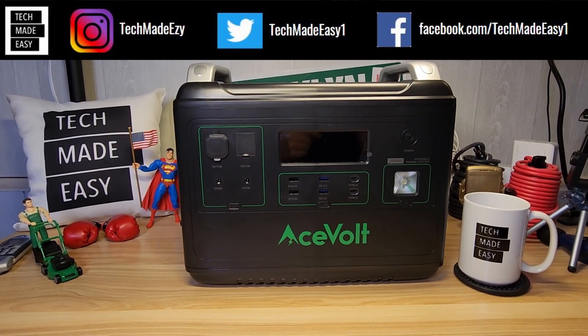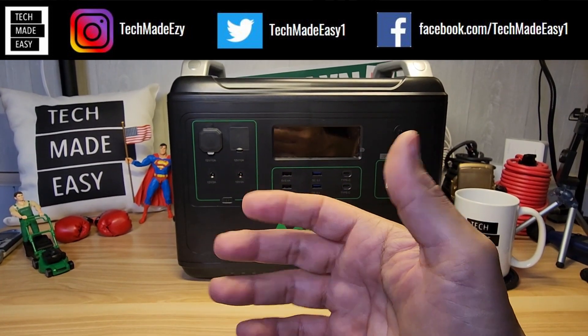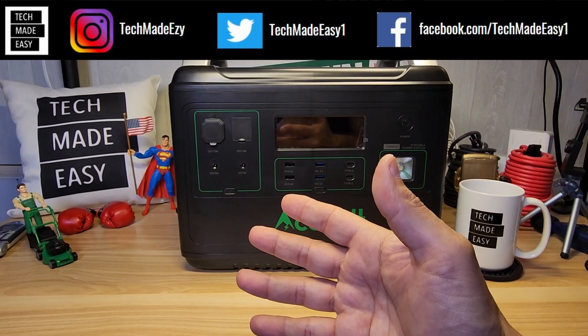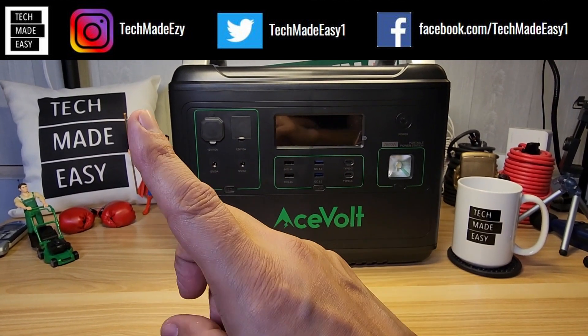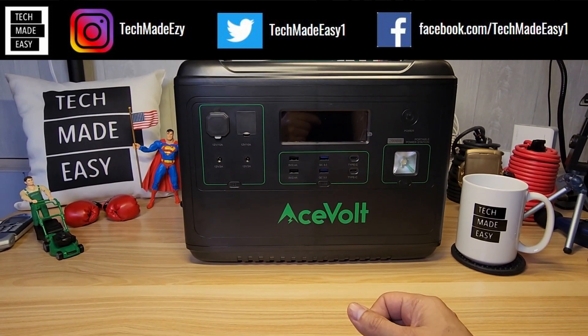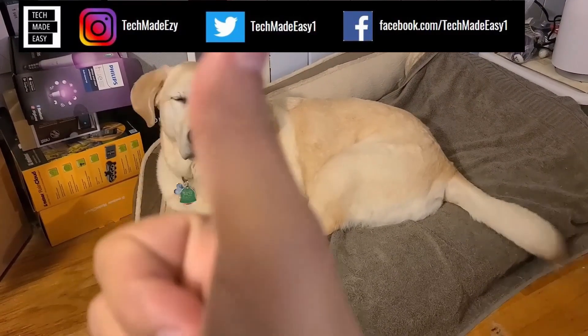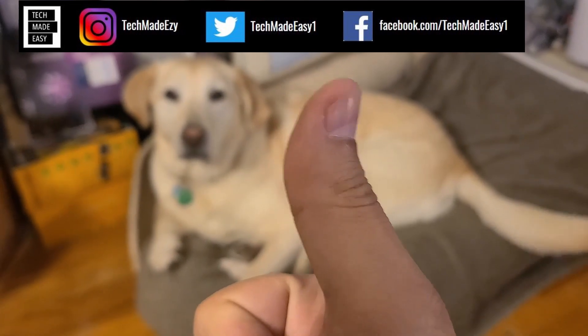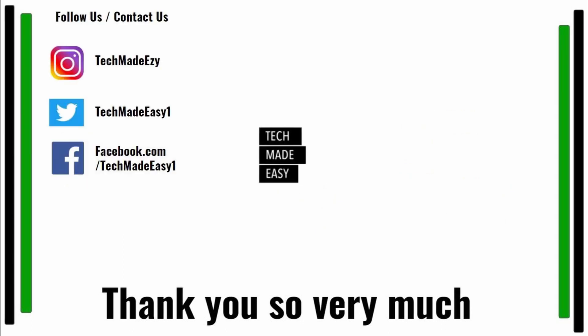I hope you found this review helpful. If so, give us a thumbs up — it really helps the channel. If you're new, please subscribe and become part of the family. Share our video with friends, family, or in any chat rooms. Follow us on Instagram, Twitter, or Facebook. Thanks so much, have a wonderful day — and as you can see, Brooklyn's wagging her tail for you!